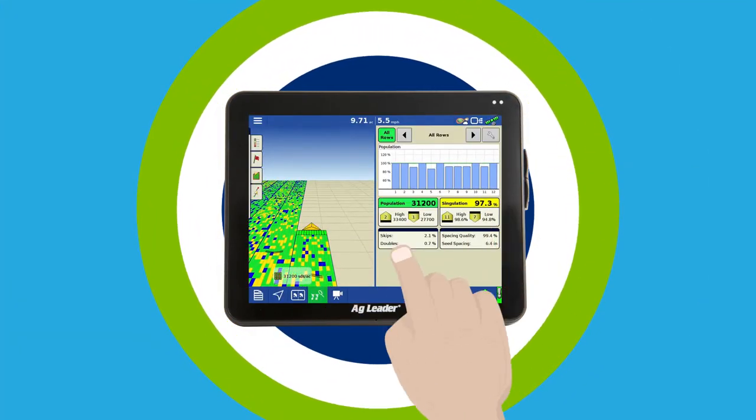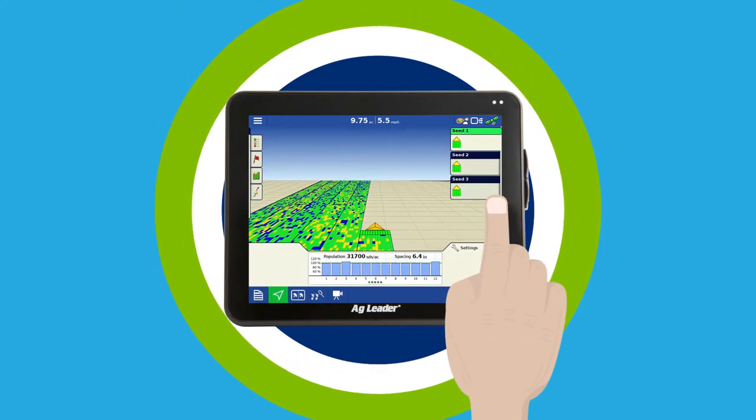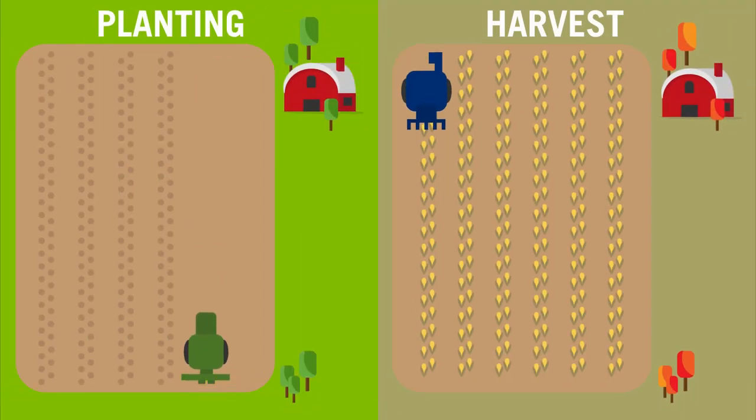The tablet-like interaction. The split-screen view. Row-by-row mapping. Dad even showed me how to use Agfinity to sync our InCommand with my tablet, and how to use DisplayCast to sync two InCommand displays.